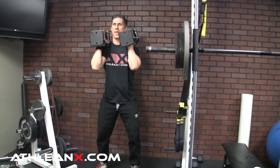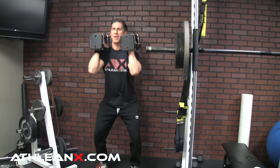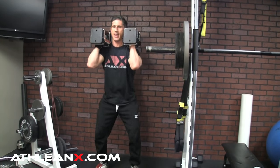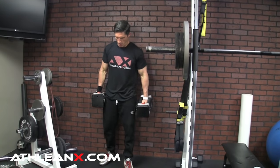Completing the dumbbell front squat reps — one through ten — going through the full set with controlled depth, then heading right over to the wall with no rest.